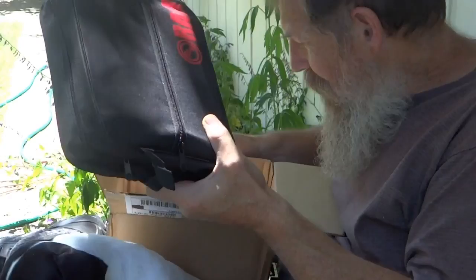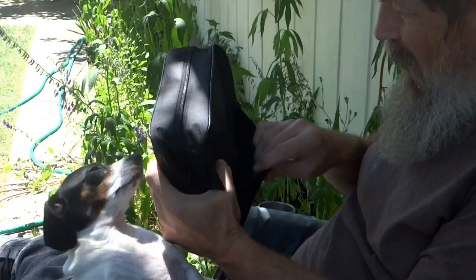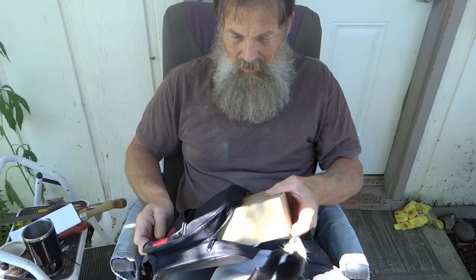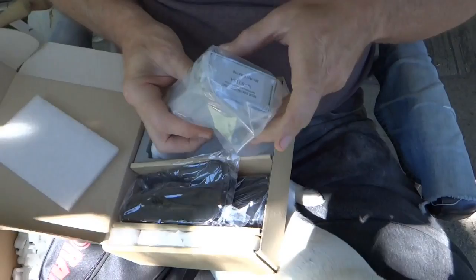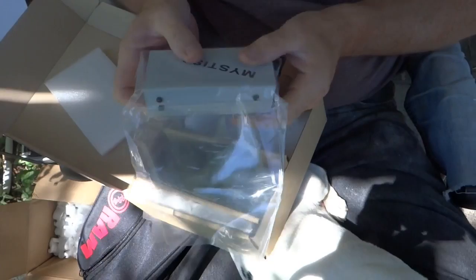It's a RAM product. It comes in a pretty nice case. I guess this one you could put burrs and things like that, different tools. Wow. It's a little bitty unit — very small.